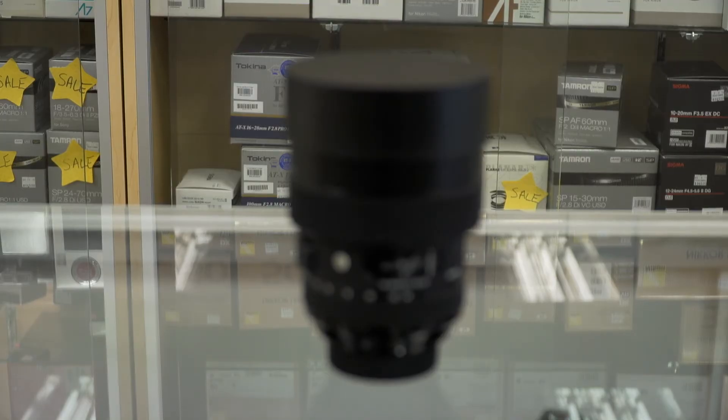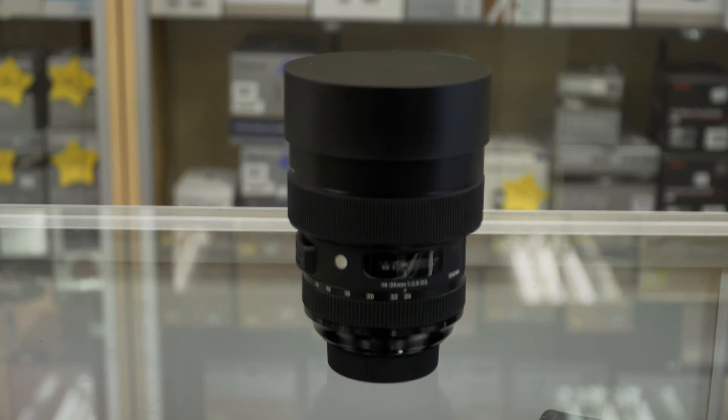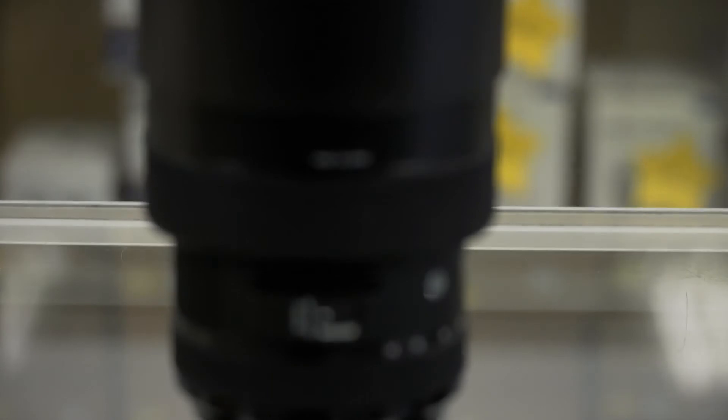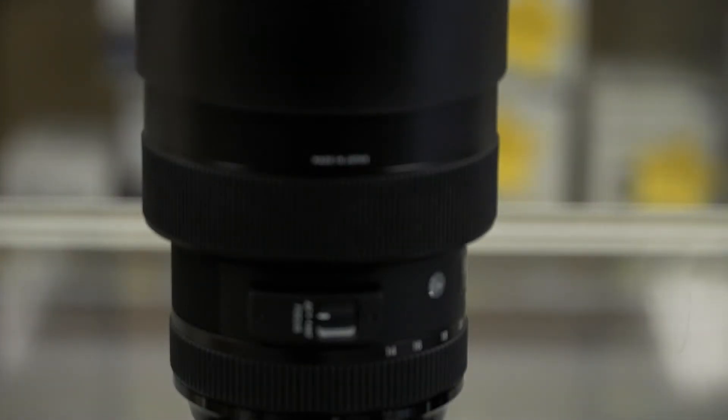So let's go over everything about this lens. It features 17 elements in 11 groups with 9 rounded aperture blades, so your bokeh is going to be really nice. It weighs in at 2.5 pounds.